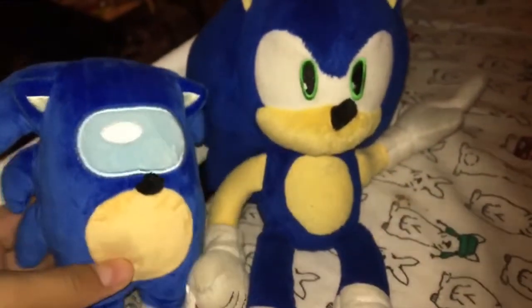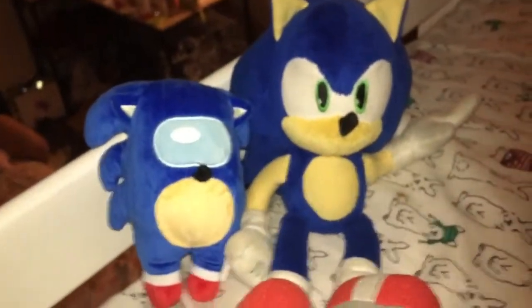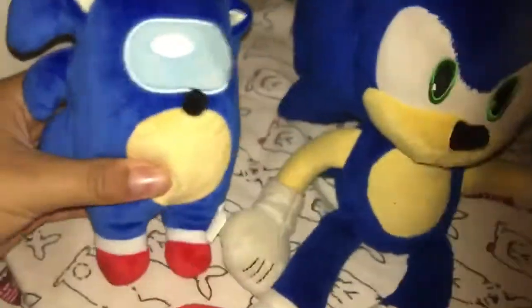The only thing I don't like about it is how long his nose is. And finally, here it is next to my actual Sonic plush. They look pretty cool together, to be honest. Sonic is right here, and then here's his sussy brother.